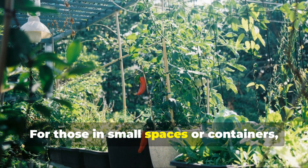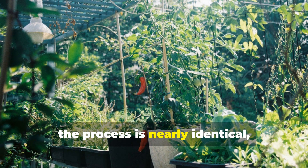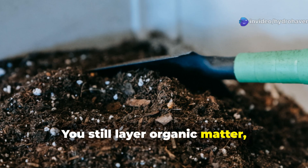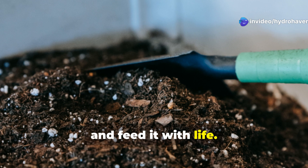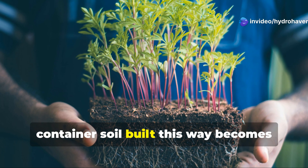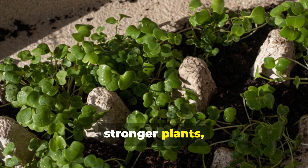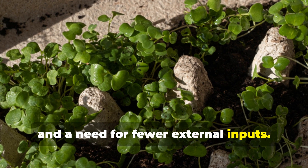For those in small spaces or containers, the process is nearly identical, just scaled down. You still layer organic matter, keep it moist, and feed it with life. Over time, container soil built this way becomes incredibly rich and resilient. You'll notice fewer pests, stronger plants, and a need for fewer external inputs.